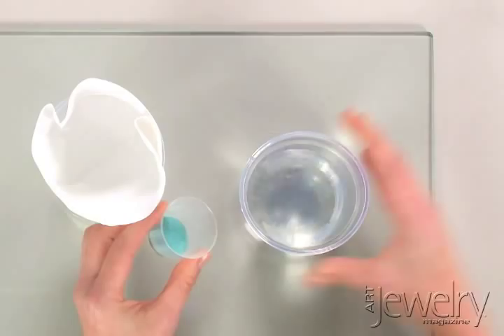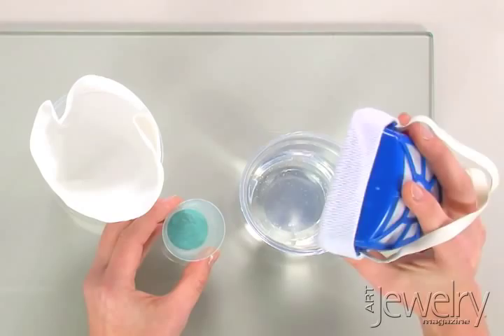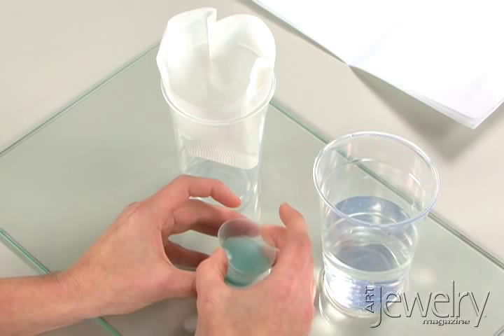When working with powdered enamels, make sure you wear a dust mask to protect yourself. Then put your enamels into a small container and pour a little distilled water. Use distilled if you can, especially if your water is not particularly pure.